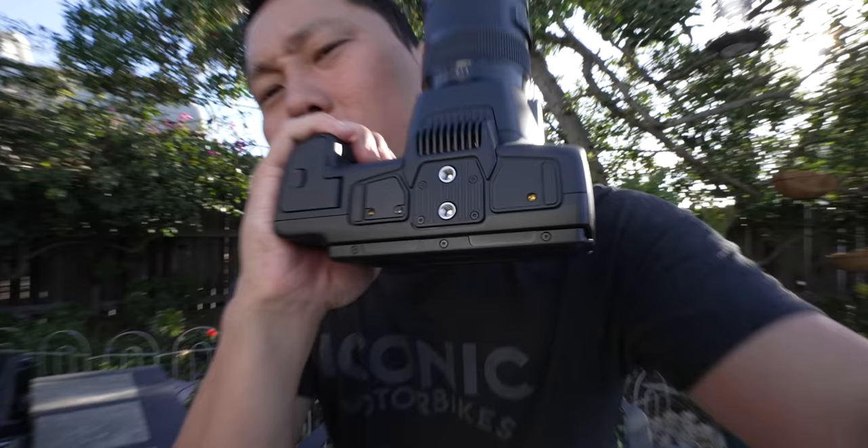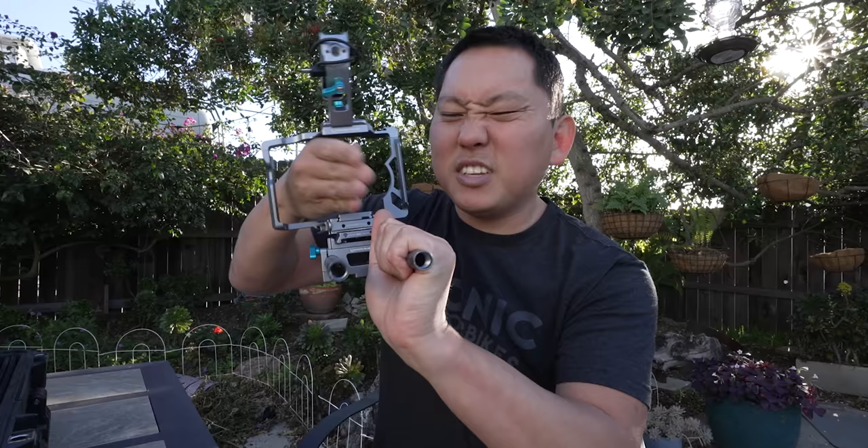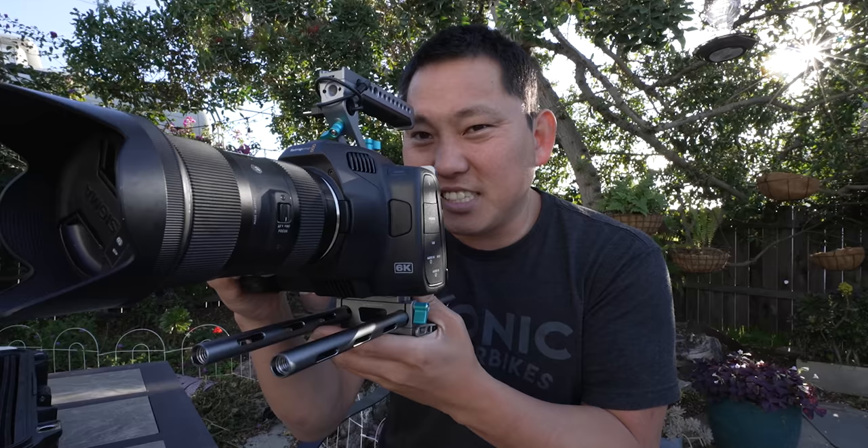Speaking of Blackmagic, check this out — the 6K Pro is finally here. It has built-in ND filters, and one of my favorite features: dual quarter-inch threads right there on the bottom. Having multiple mounting points really makes it so you can get a solid grip on a tripod or a gimbal. Anyone trying to use a follow focus system knows the frustration — you get everything calibrated and the camera slightly shifts, and then you have to remount and recalibrate everything. It's such a pain.